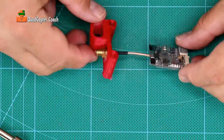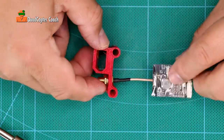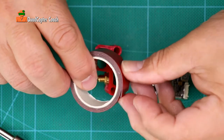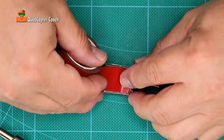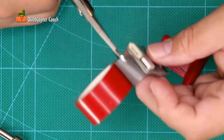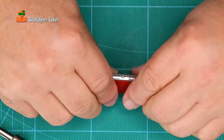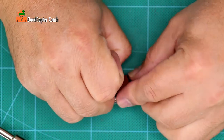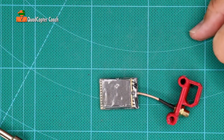Perfect — just like that. The label side is facing down and the electronics is facing up. Now take your double-sided tape and put a piece of it on the bottom of the video transmitter. Cut off the excess, give it a good squeeze, pull off the release paper — careful not to pull the adhesive off. Now that's prepped and ready for installation.